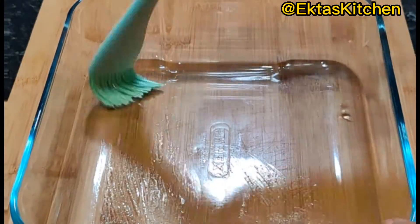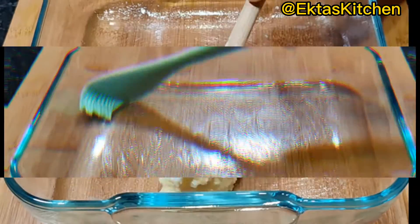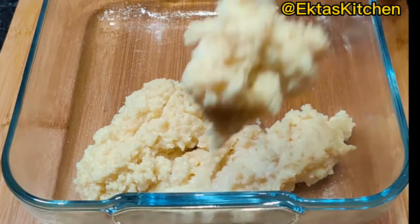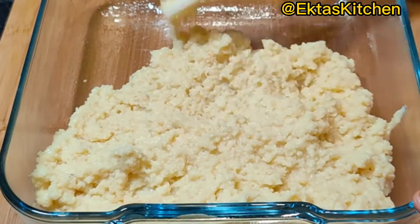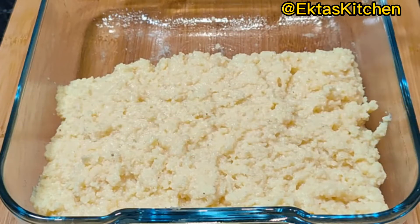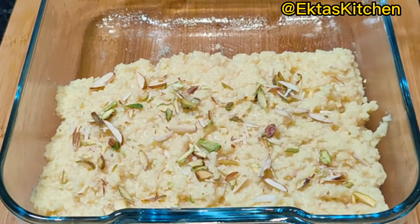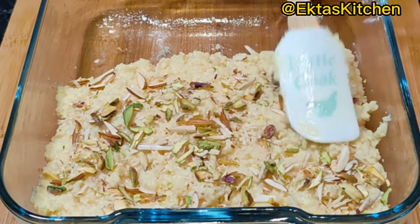Take a container and grease it with butter or ghee. Transfer and spread the mixture evenly. Garnish with pistachio and almonds and pat it gently.